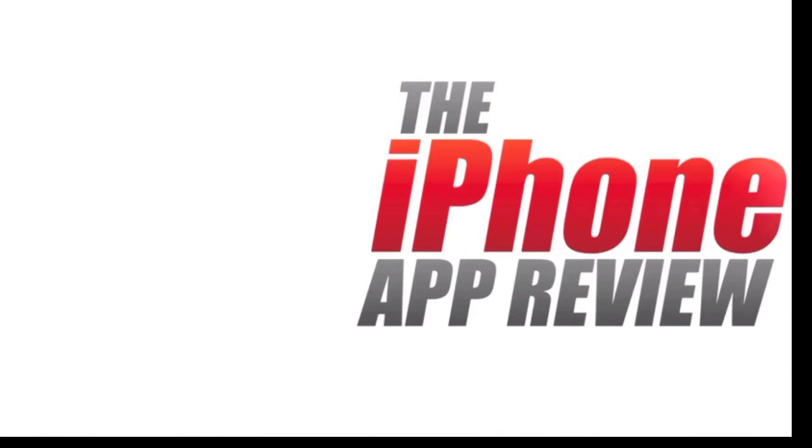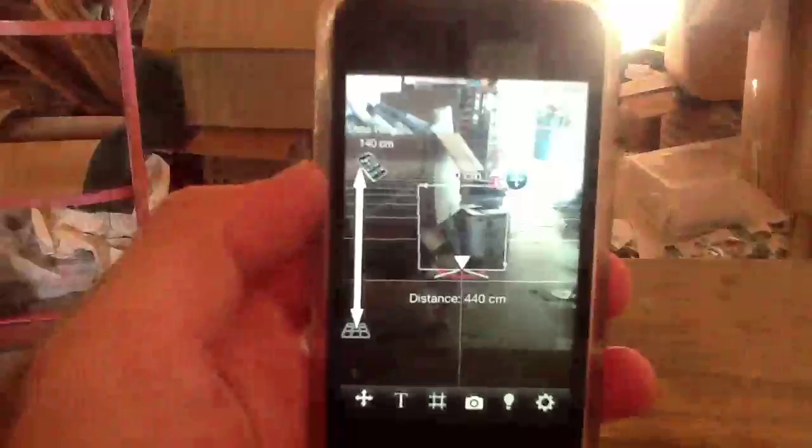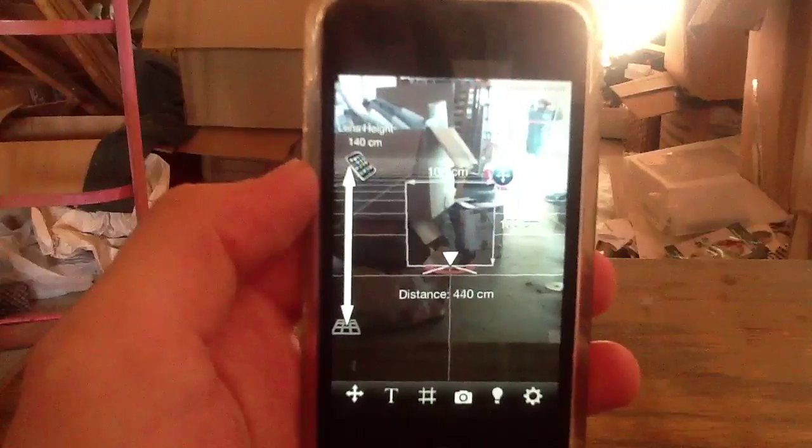This video, AppReview, is brought to you by theiphoneappreview.com. What's up, everybody? This is Luke Patrick with theiphoneappreview.com.